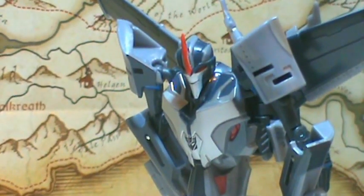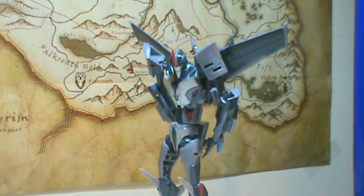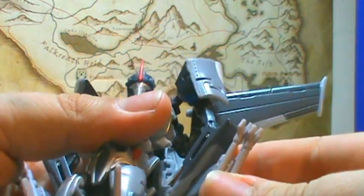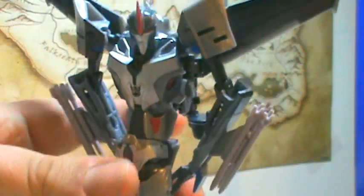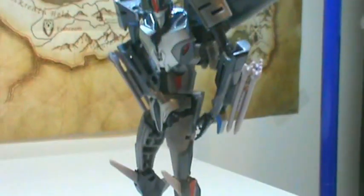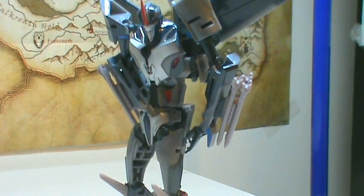He does cheat a little — there are many parts on this figure that are not parts of an airplane. His weapons, which plug into his arms roughly where his null rays would be on the original Starscream, are three-missile clusters rather than single missiles as seen in the series. I guess because he doesn't come with any other accessories, they wanted to give him something a little more impressive than a single missile.